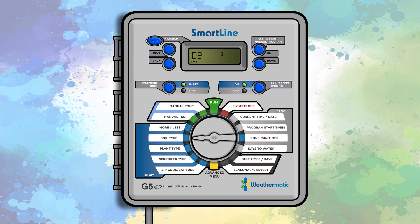If you would like to increase or decrease the amount of time zones are being watered, this can be adjusted with the more/less feature. Turn the dial to the more/less position. Use the up or down buttons to set the percentage value, ranging from plus 25 to negative 50. Your controller is now ready to use.